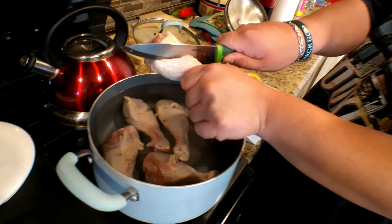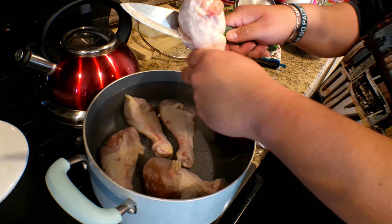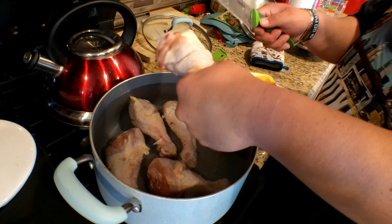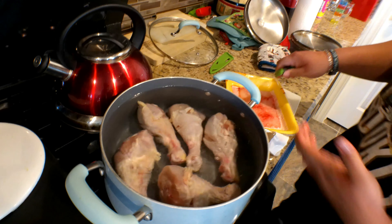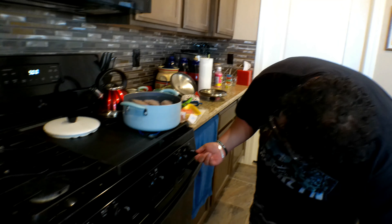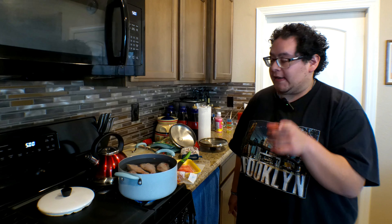Make sure you guys get all this chicken, because you're cooking all the chicken, right? So then after you're done with that, you turn it on to high heat. Don't forget, guys, you boil it for an hour to an hour and a half. It's very important for you to check it — if the chicken is tender, then it's cooked. But if the chicken is still hard, then it's not cooked yet. So always make sure you cook your chicken right.